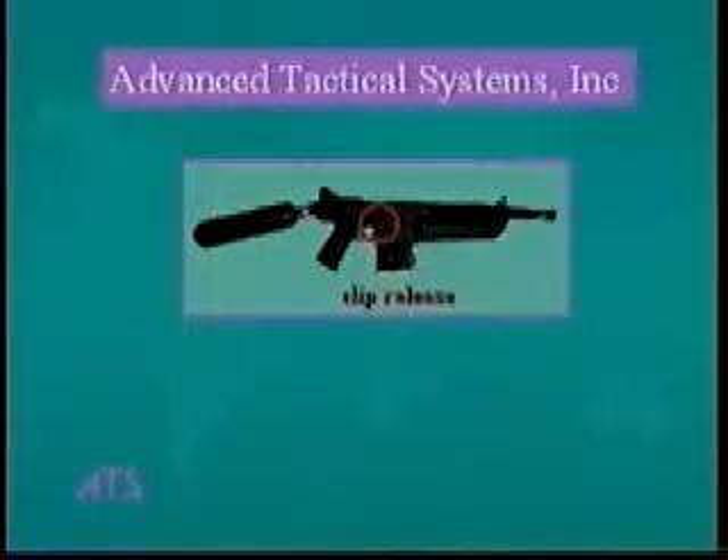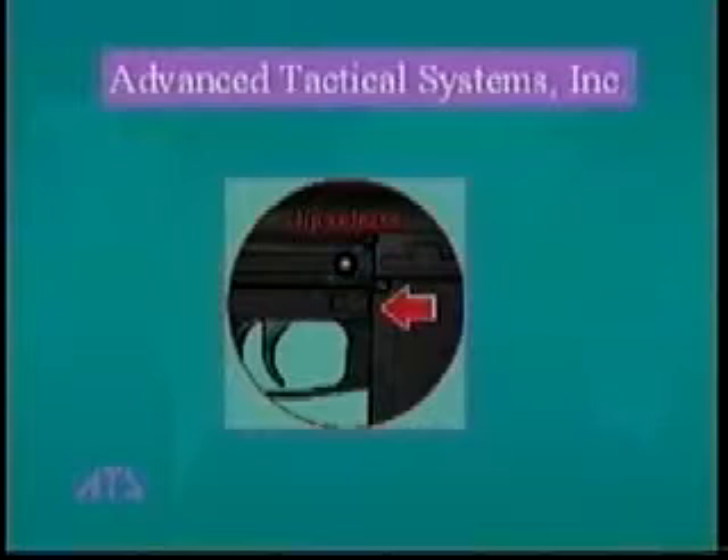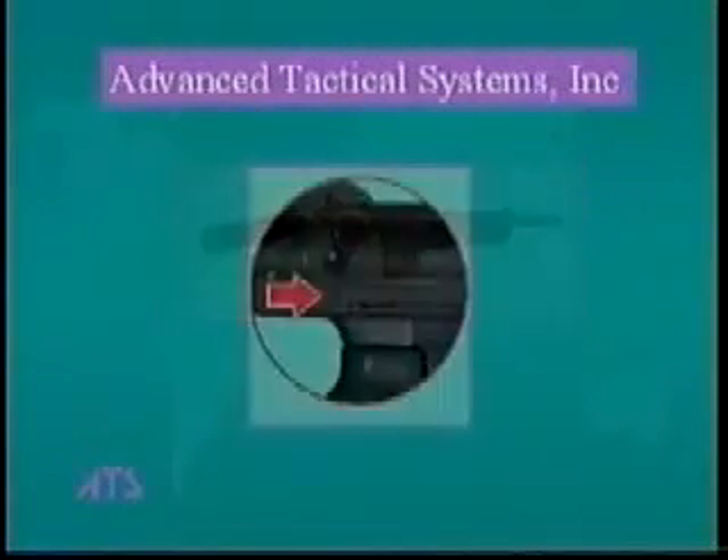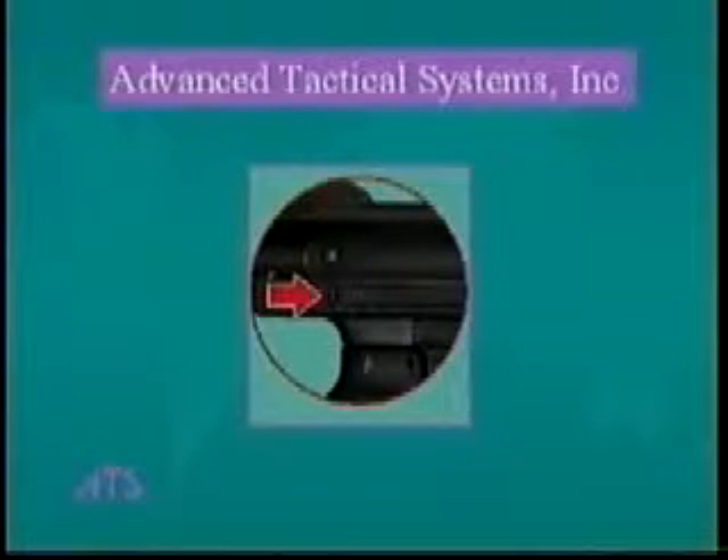The clip release — pull back on this to release the clip from the gun. The reset — a quick forward push with your thumb on the reset will cycle the internal components back to their starting position.